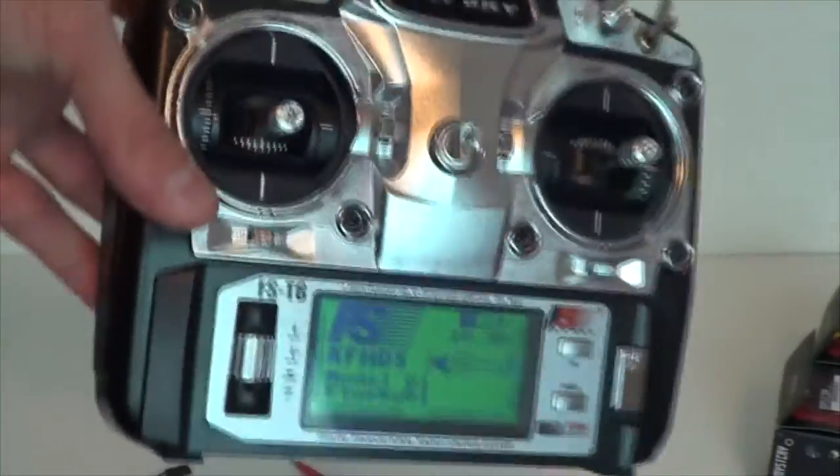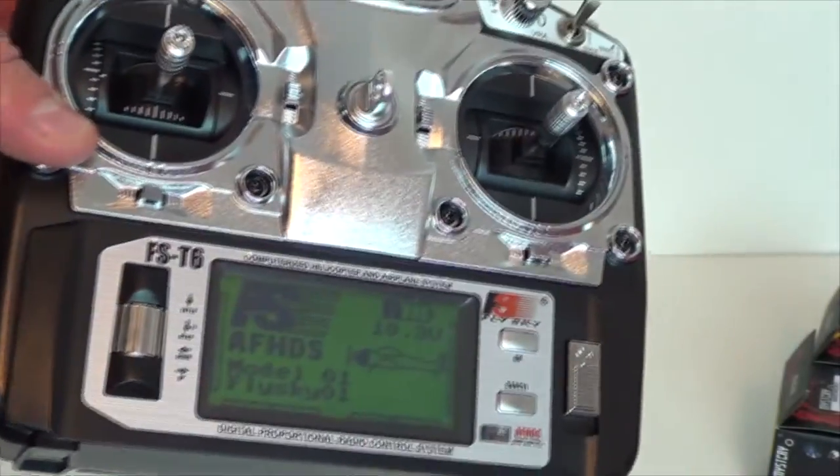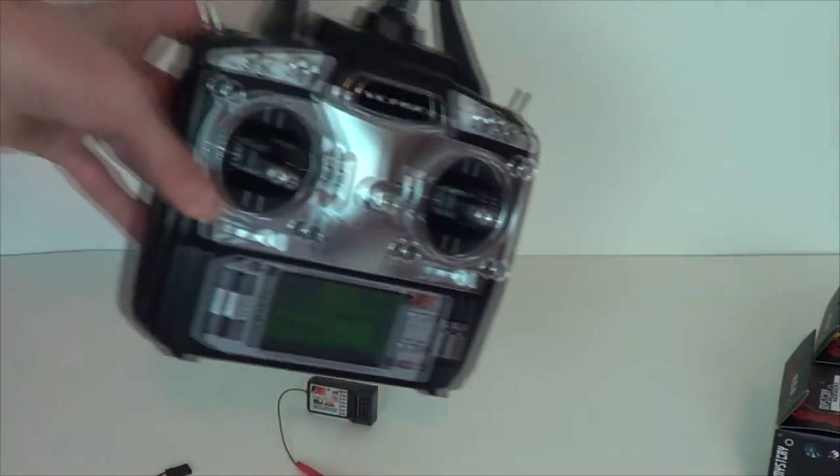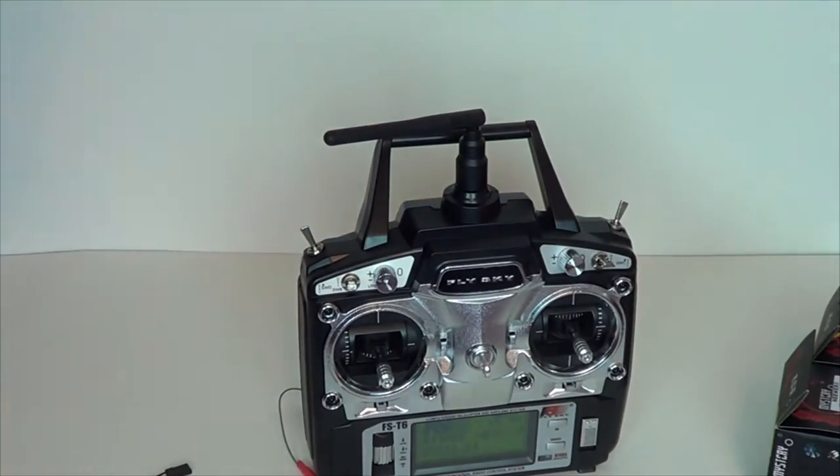I'm definitely going to be playing around with this transmitter for a bit going over the features. This is just the unboxing video — not the features video. I will definitely get to a binding process and do that much later.